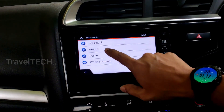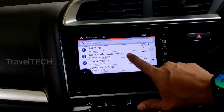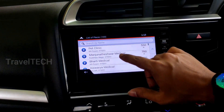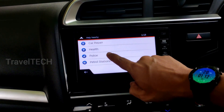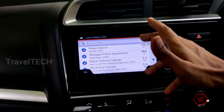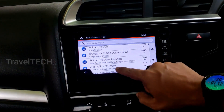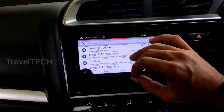The health option gives access to pharmaceutical shops, clinics, and hospitals nearby — the closest ones appear at the top of the list. It also shows pet clinics. This is extremely useful during a medical emergency in an unfamiliar area. The police option is equally important — in case of an accident, robbery, or any law-and-order issue on the road, you can access the nearest police station address directly from this list.